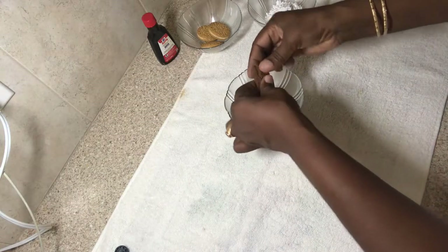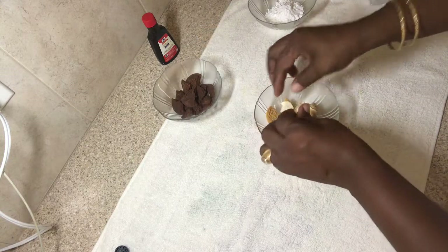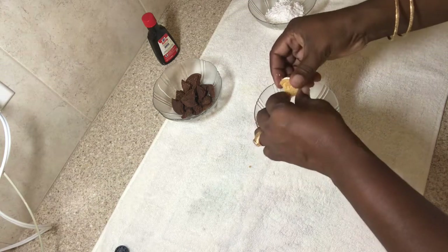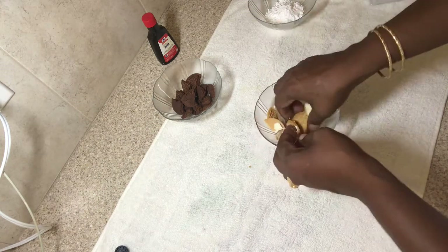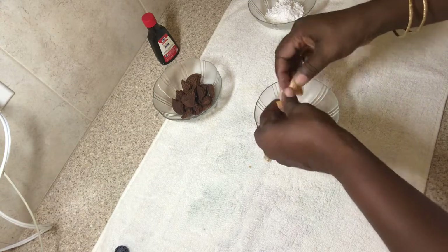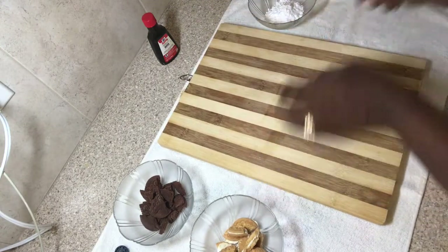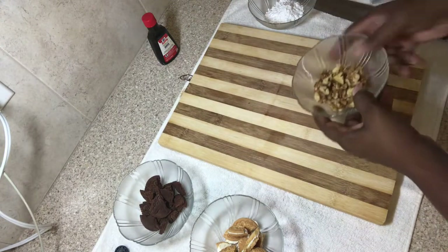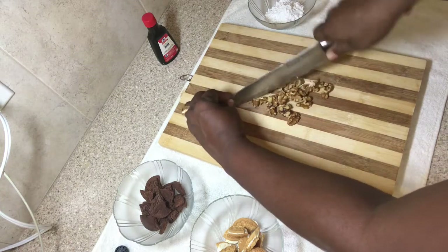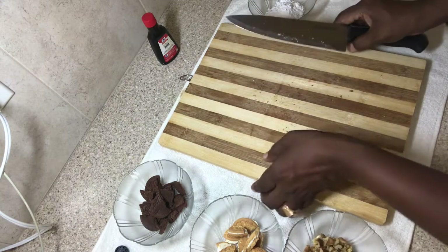Now I'm going to be breaking my biscuits. I use cream cookies — you can remove the cream if you want, or you can crush your biscuits. I choose to use mine whole like this. Now I'm going to chop my walnuts. Set that aside.